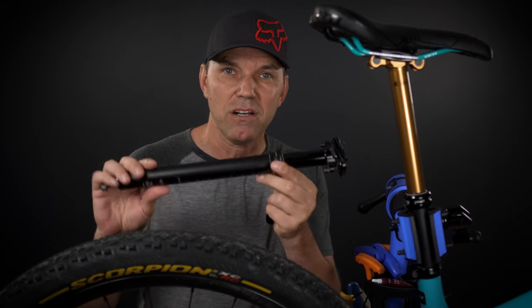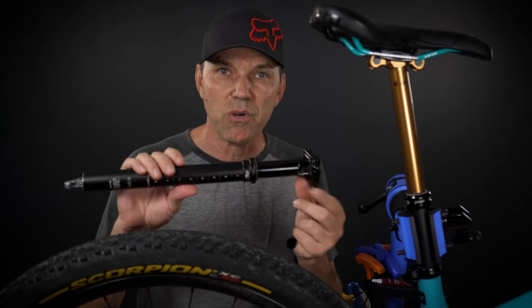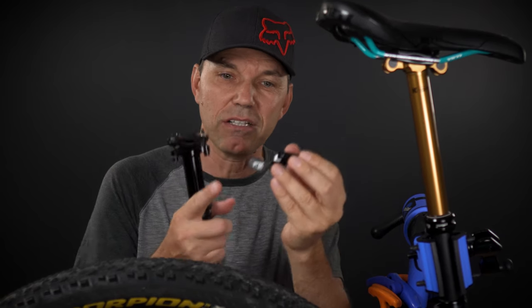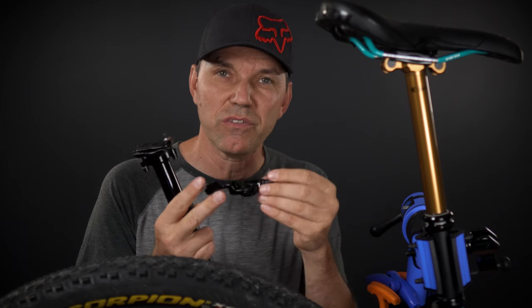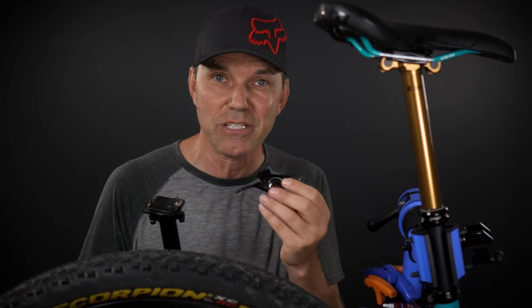One question still remains — is this new Fox Transfer worth the extra cost? It's more expensive than PNW and right up there with Bike Yoke. For me, this is worth the extra cost. I've used the previous generation for 5 years with minimal maintenance, and every time I thought about the best dropper across all my bikes, I always came back to this — it was the smoothest and most reliable of them all. As for the little remote, it's a huge improvement over the previous generation. I like the lower profile of the Shimano one and it was already installed on my bike, so that's the only reason I didn't switch. But if I needed a remote, I wouldn't hesitate to use this.